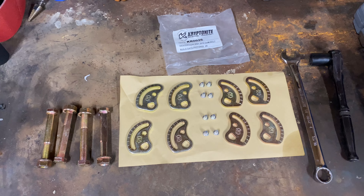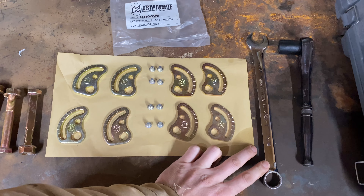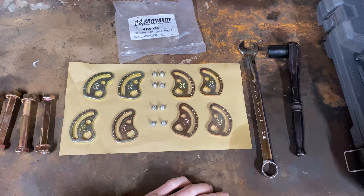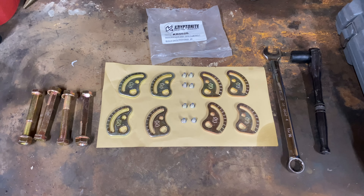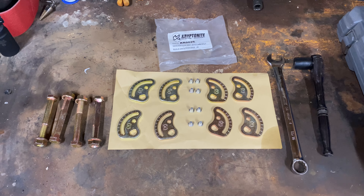Some of the tools you're going to need are pretty simple: a 13/16 wrench and socket, and a floor jack and an axle stand. You can do this with the tire on — I will be taking it off just to give a little bit more room inside the fender.